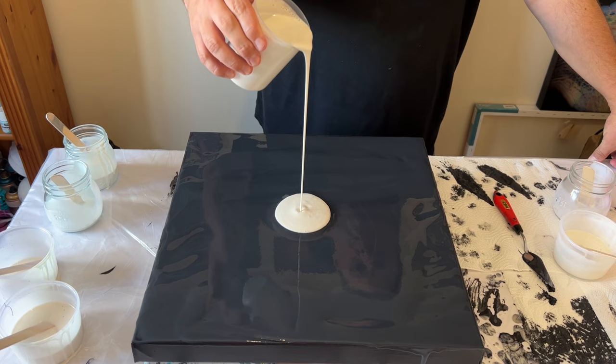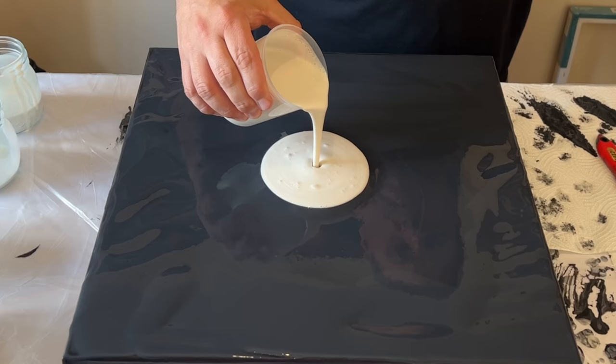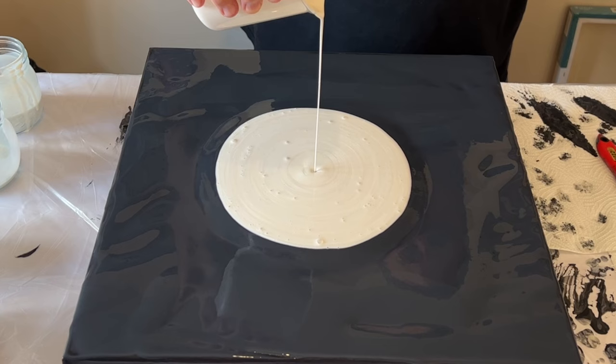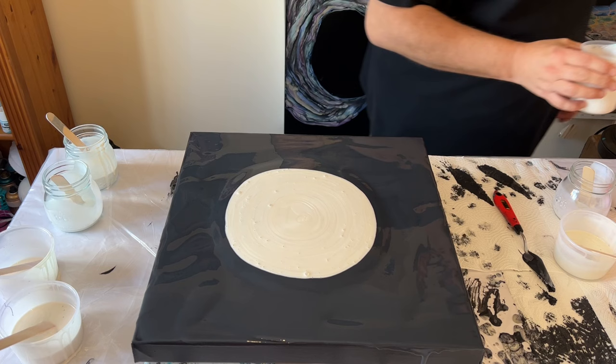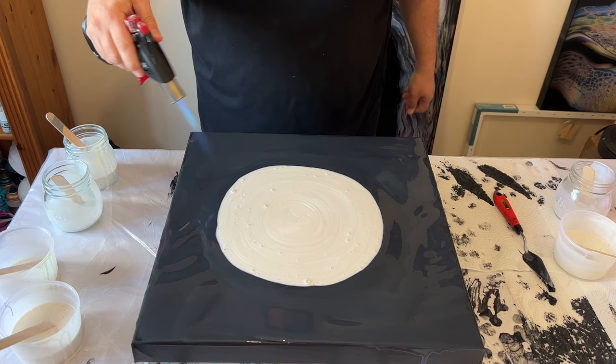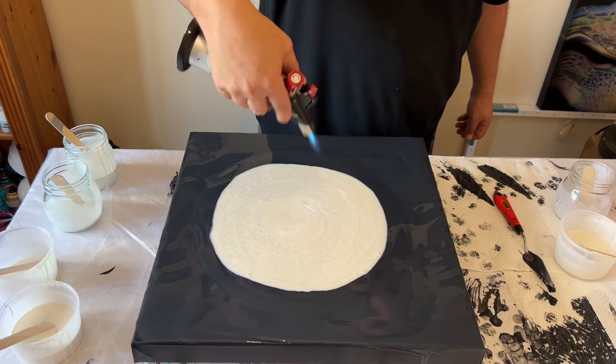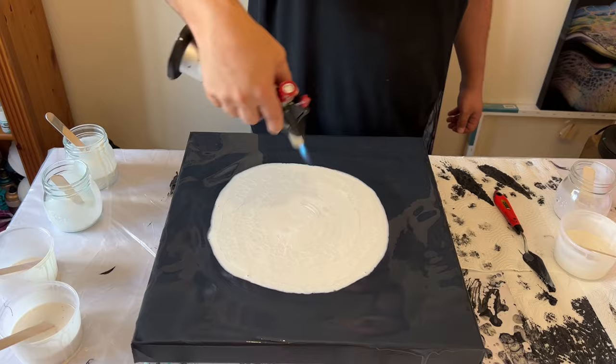Now I'm ready to pour the palescent paints right in the middle of the canvas. I'm doing it quite slowly, emptying the cup directly onto the canvas. You'll see some air bubbles, but I'm going to use my torch to pop those, and then stretch out the piece. I can already see how the torch is really helping cells create within the paints because of the silicone oil.